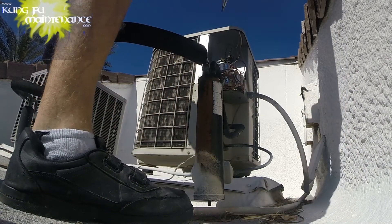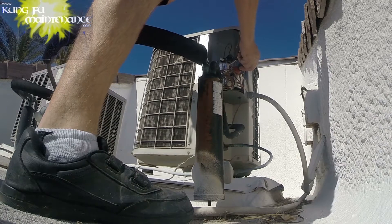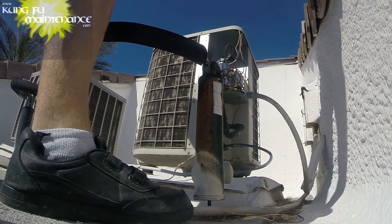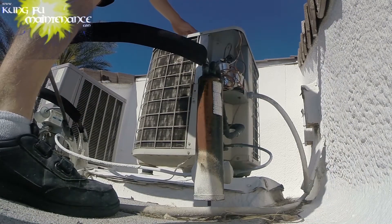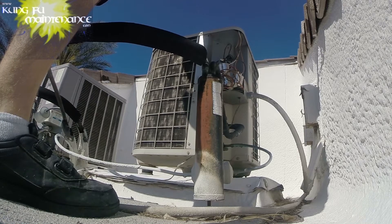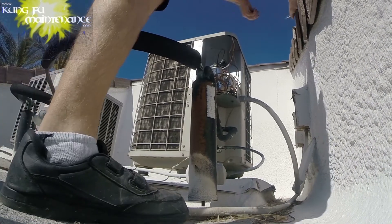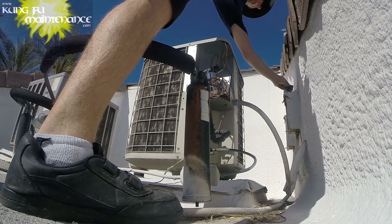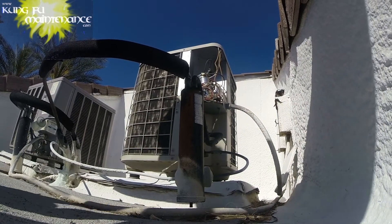I'll push the contactor in. That wasn't a very good listen but it's running. Make sure the fan is spinning the right way. I'll re-pull the disconnect. I actually didn't get a good start there, but it is working — it's just not the right capacitor.